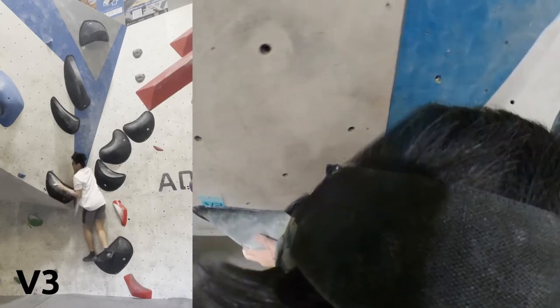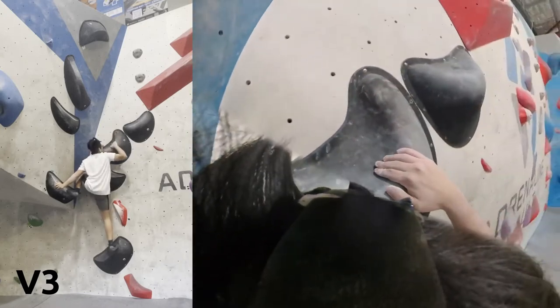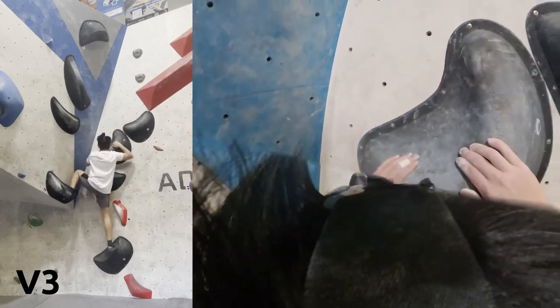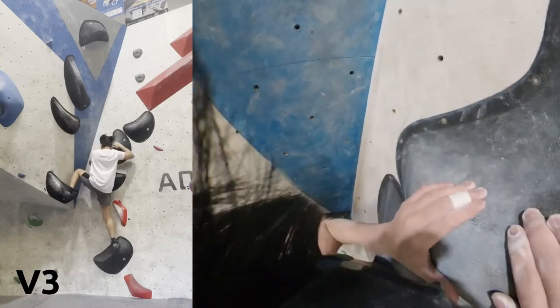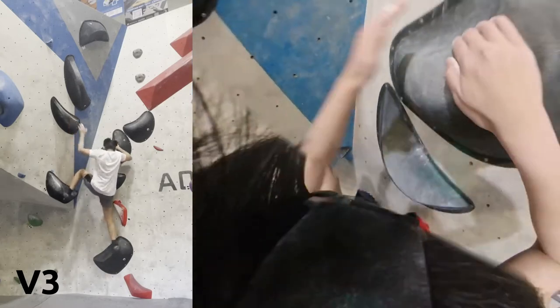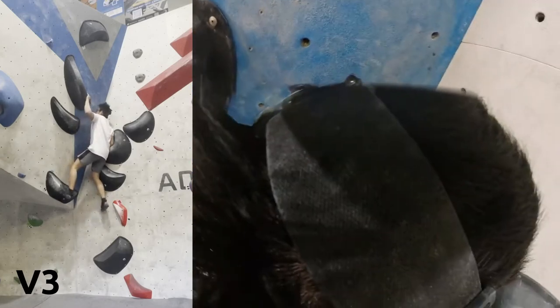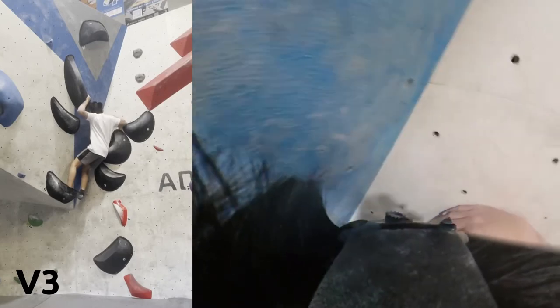Moving on to these more slopey holds. The other one was a bit more straight edges — not crimpy at all, just straight edges. This one is more slopey with slopey holds on the right and these big pinchy holds on the left, but I'm not really using them as pinches. I'm just trying to figure out how to actually get off this wall — pushing myself up against the wall, shimmying off it, and getting myself into a weird predicament.